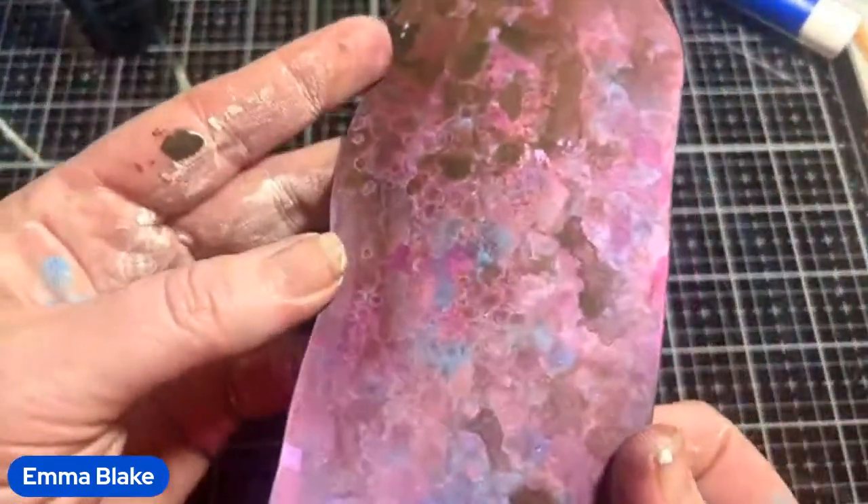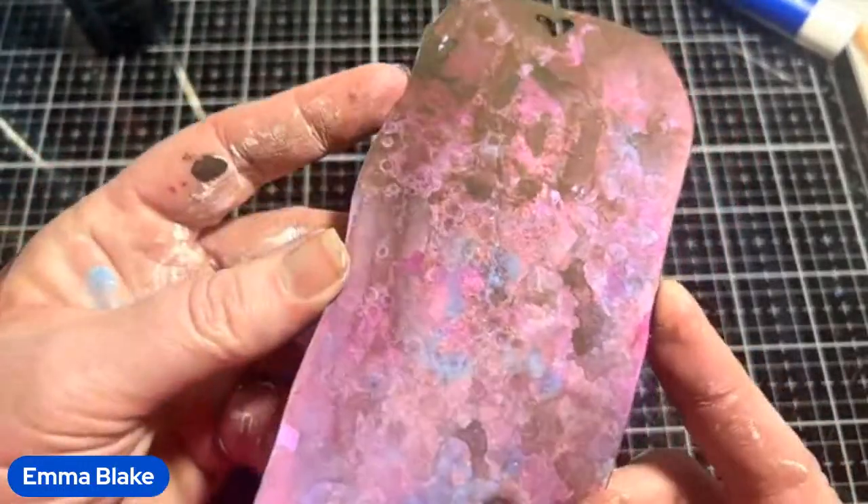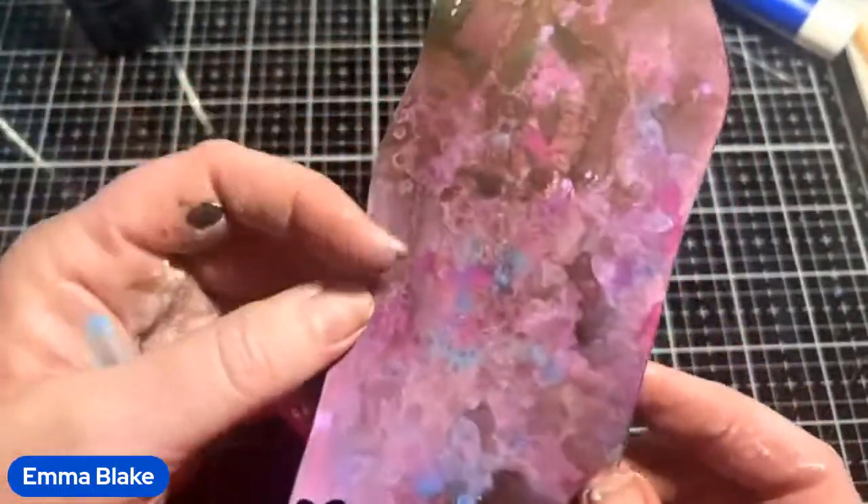And there we go — there's that one. It's so cool, and it's not really a messy technique. My hands are messy because I was painting the resin.